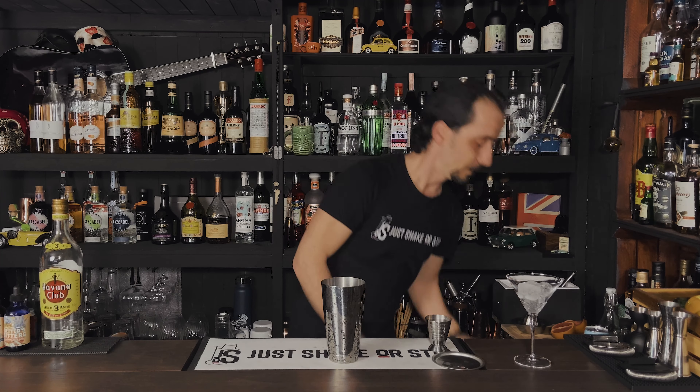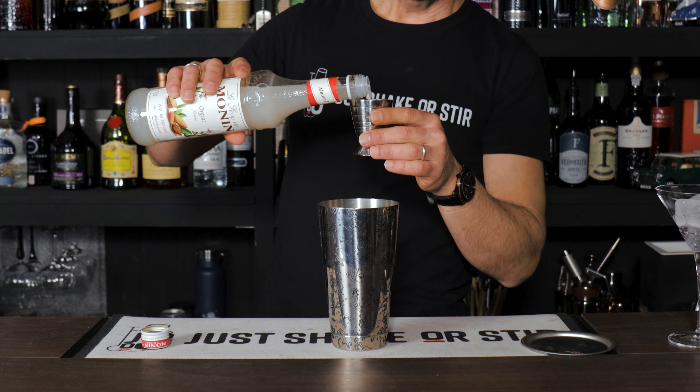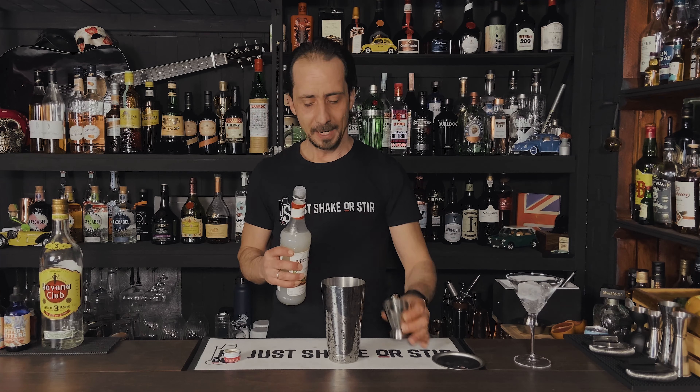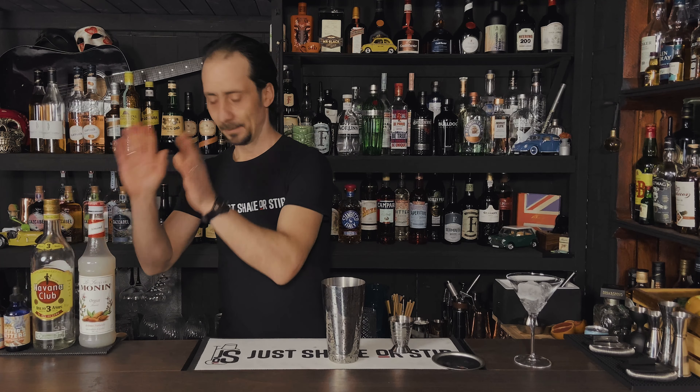Now 7.5ml of your amaretto, or one quarter of an ounce. And the final ingredient is gonna be the orgeat — whatever people call it — which is somewhere here. Any brand works. This is only 5ml, and I think that's one sixth of an ounce — correct me if I'm wrong. Just 5ml, no more, no less. It's a very sweet syrup — sweeter than you might expect, like an almond milk sweetener.